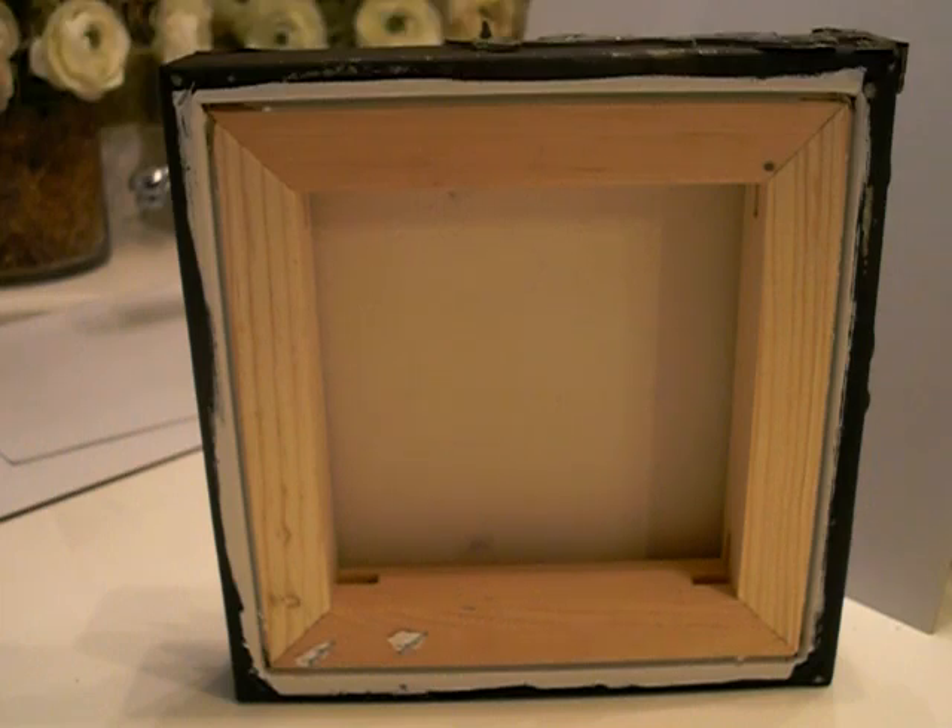Hi everyone! I'm back with another video and today I want to share a Tim Holtz inspired canvas that I made for my buddy and friend Kathy, who is Canadian Scrapper Girl on YouTube. Hey Kathy! So I was on Tim Holtz's blog and I was inspired by a lot of his pieces. So I scrap lifted Mr. Tim Holtz and I created this canvas. I hope you like it, Kathy. Here we go.